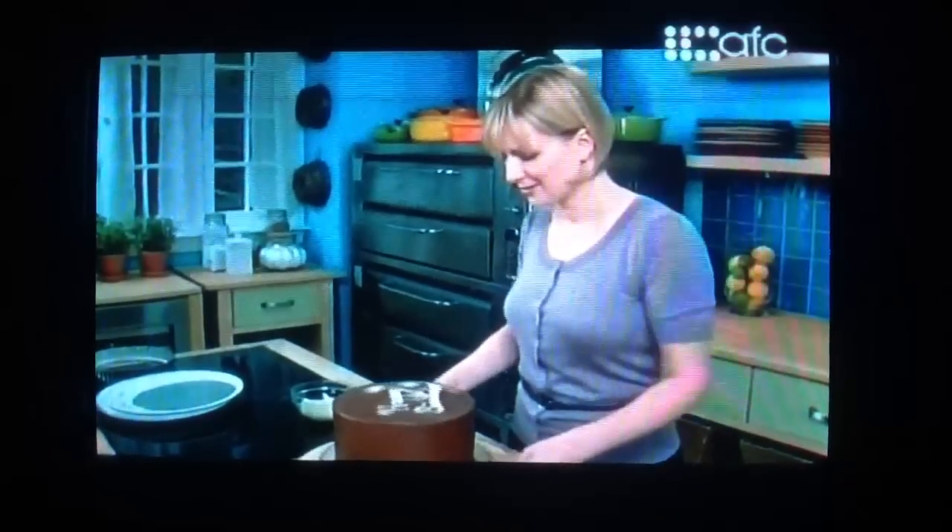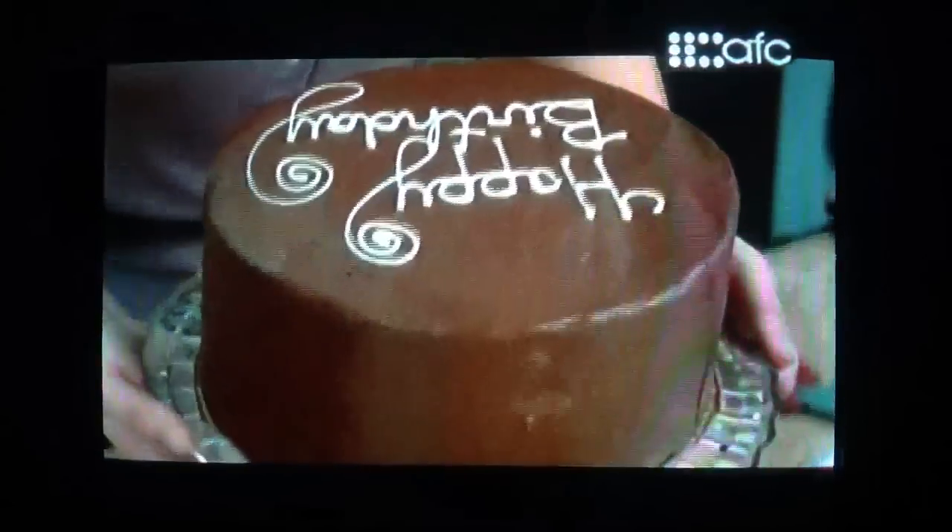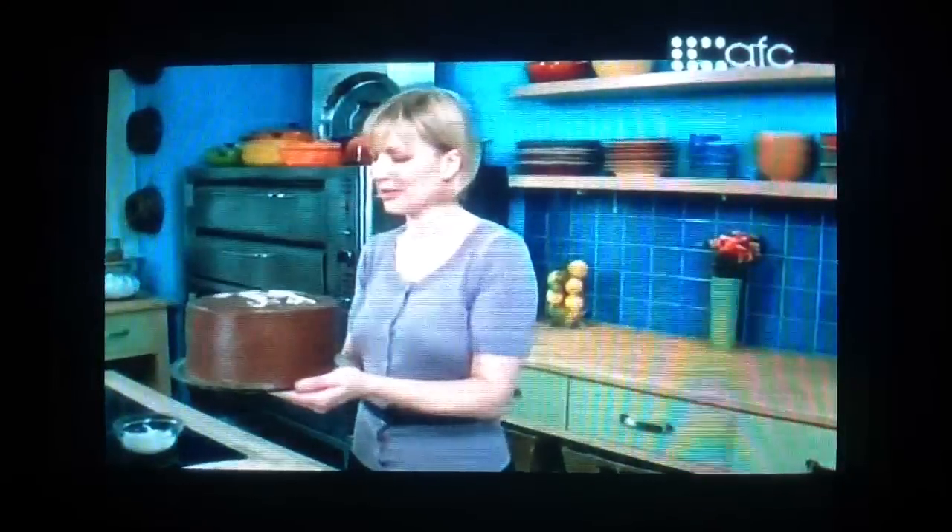And I've got a birthday cake befitting a special occasion. The only beverage pairing with a slice of chocolate cake like this would be an ice cold glass of milk.